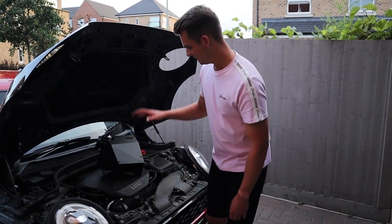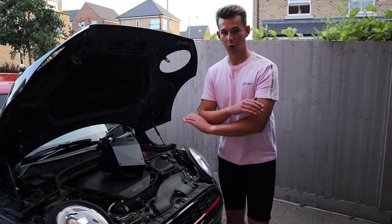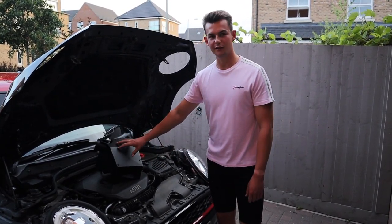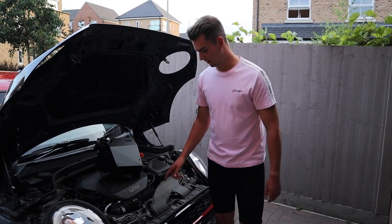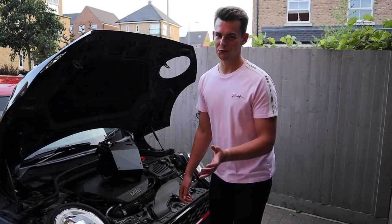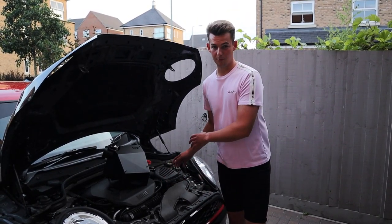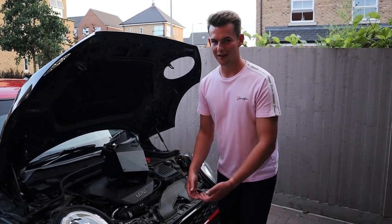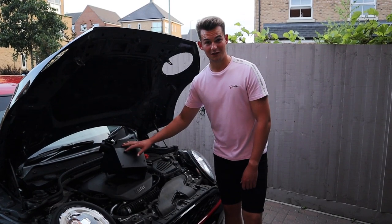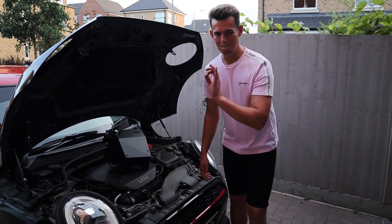Today we're fitting a Forge intake system. I did have the AirTech system, but that is now gone. I'm going with a Forge — it's a fully enclosed system. You put the lid on at the end, completely encapsulated, using the stock intake. We're going to show you how to install it. I've done a video before on how to remove the stock air box, so we'll quickly skim over that, and then we'll get some clips of us driving with the Forge intake because it's going to sound great.